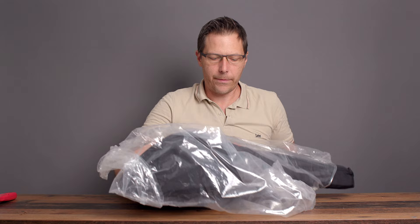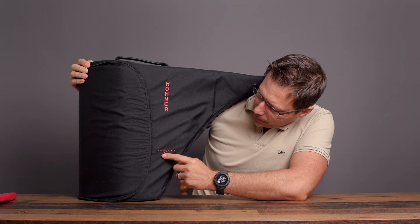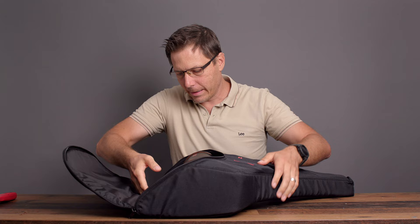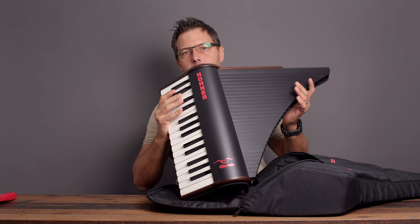Let's have a look at what we got here. It comes with this soft case which says 'Hohner Clavinova' on it — it's got a little seagull or something on it, a nice little case. It's funny because I've had this for years and years and I've never opened it.